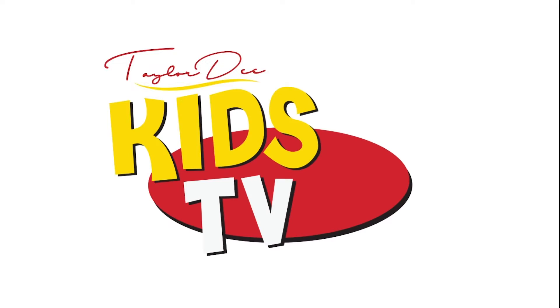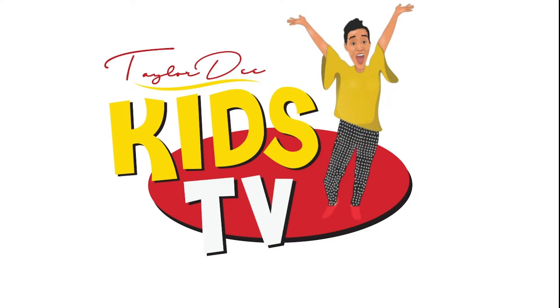Smiles and learning, loads of fun, it's Taylor D. Kids TV. Taylor D. Kids TV. Yay!